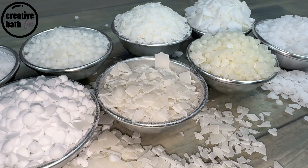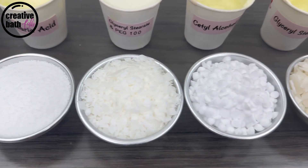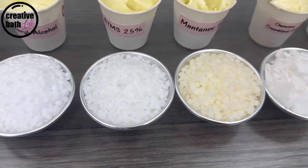Even though they're made out of wax material and have the word wax right there in their name, they don't behave anything like real waxes, like beeswax or candelilla wax, and as such cannot be substituted for one another.